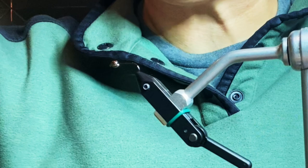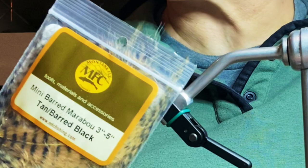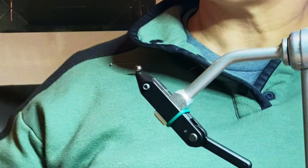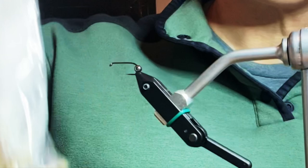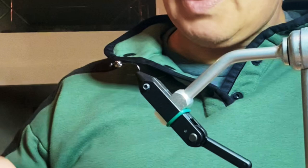You can tie this micro bugger in any color for which you can find materials. I've been tying it in size 12 with mini barbed marabou and that has turned out real well. You could tie it in black, brown, white, or even purple — I think they'd probably all work. I'm going to tie this one in kind of a green, which has been the most productive color for me this year.